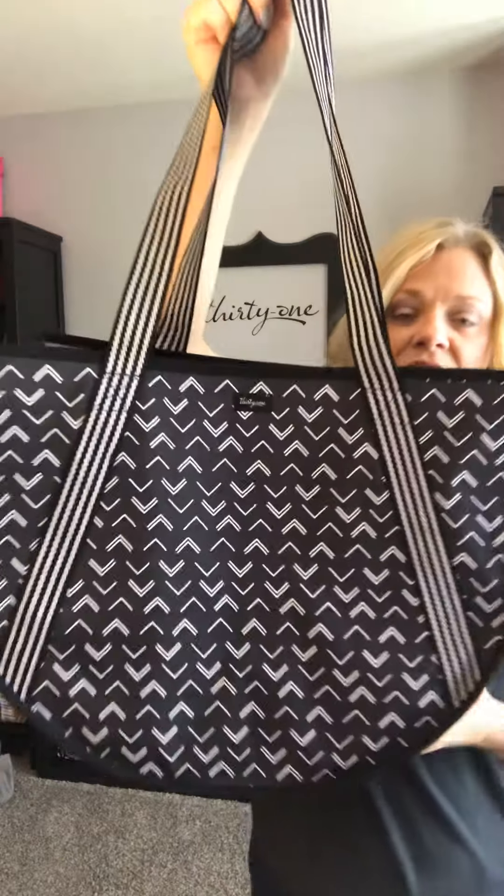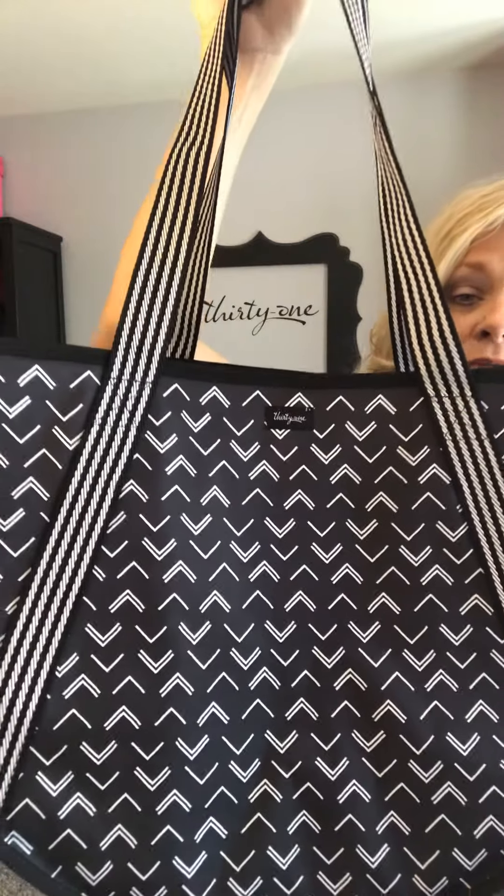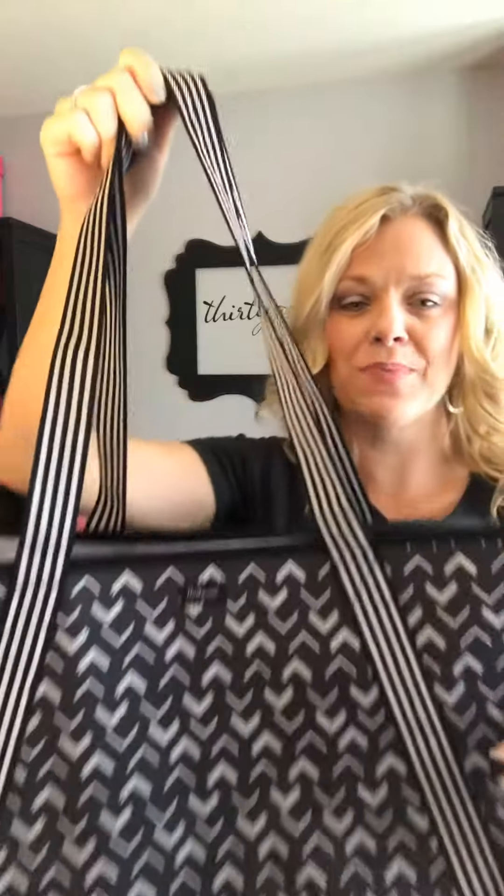This is our round utility tote, and this is in the new tip-top chevron, which is one of our black and white prints for this spring season.